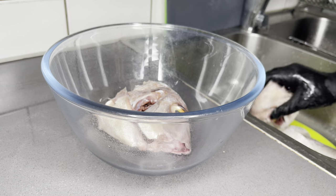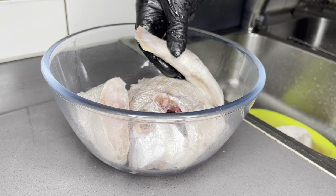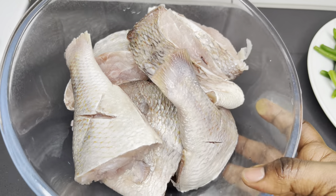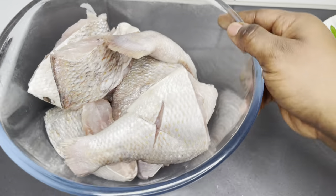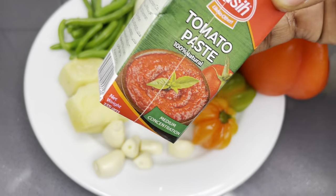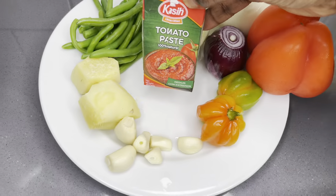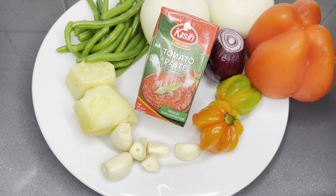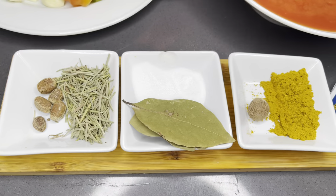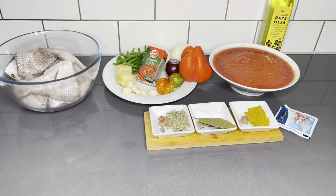Now everything is nice and clean. Let's go ahead while I introduce you to the rest of the ingredients we will be using for the stew. For the stew recipe, I will be using tomato paste, some garlic, ginger, onions, habanero pepper, and some red bell peppers. Use as many onions as you can. I also have some French beans, tomato puree, and some seasoning — I will list each and every ingredient below.